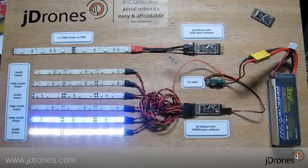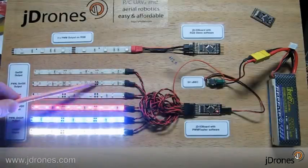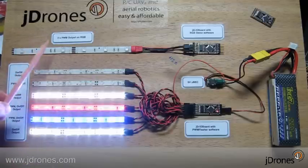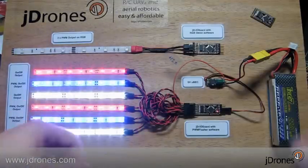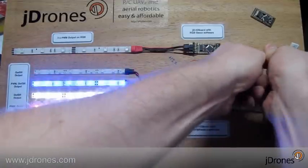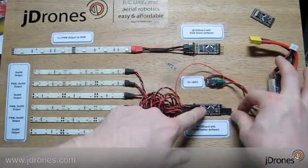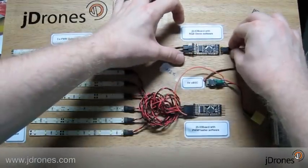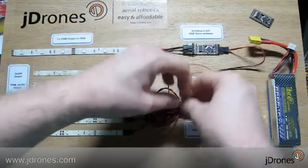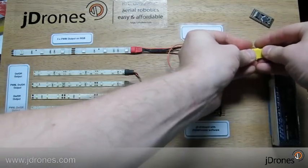Now we can switch to the upper one. Like I said, we have PWM outputs - one, two, and three. In this strip we are using those PWM outputs just to drive a normal RGB LED strip. Let's change for that one. We take out the high power and take the five volts, put the five volts in the correct pins, then the high output, and then we put power on.